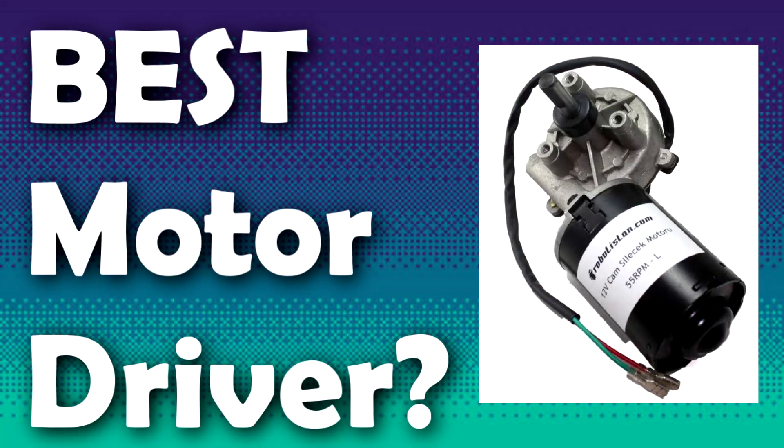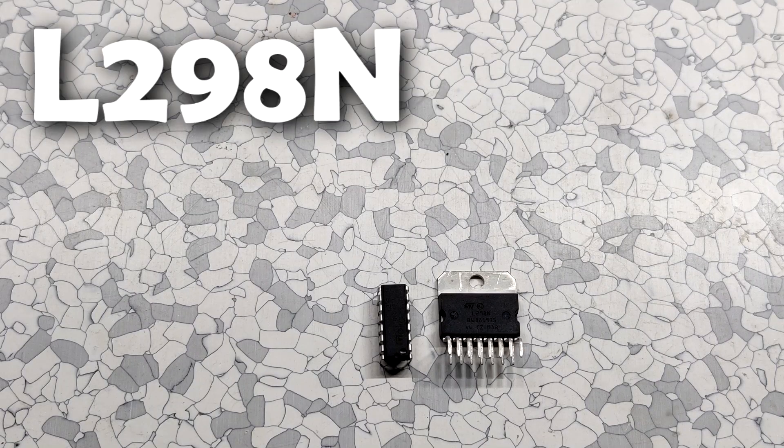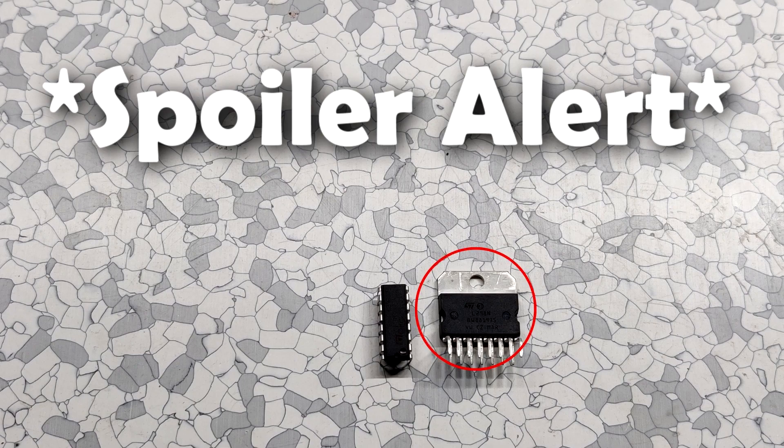Hey everyone, what's up! This video is going to be about which is the best motor driver: L293D or L298N. Spoiler alert: it's the L298N. So let's get started.